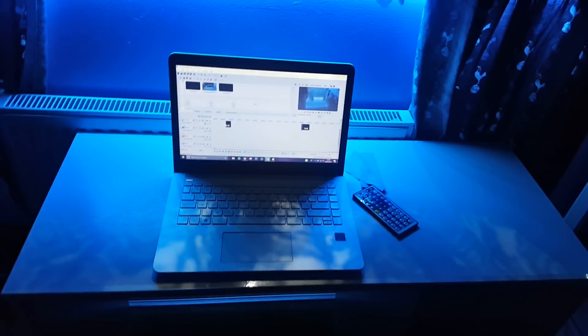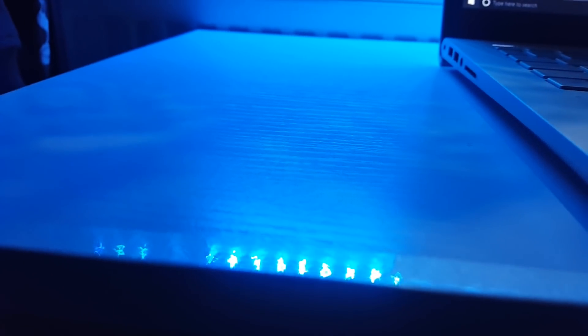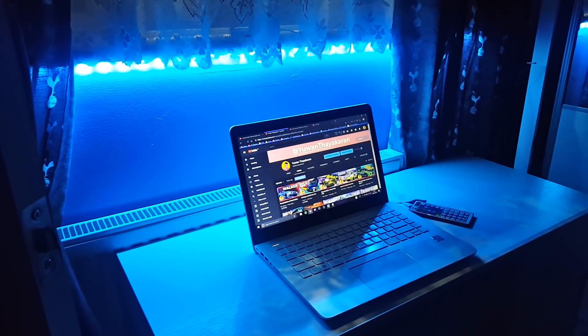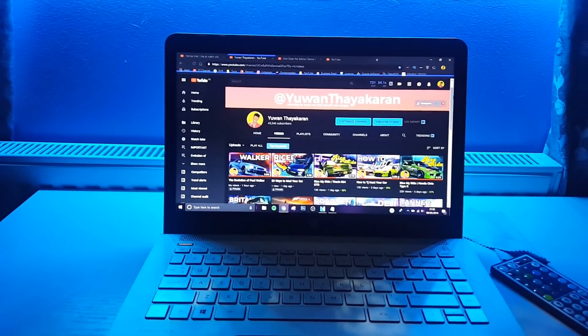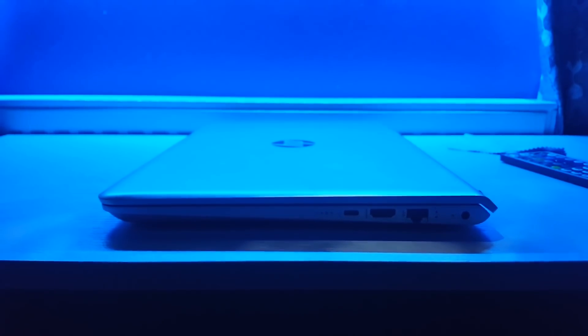Now moving to a room I don't really show on YouTube — my bedroom, and also the room where I edit all of my videos. The table is white because, people might find this strange, but I'm a sucker for bright colors. Underneath the windowsill you'll find this LED strip, which is actually one of the best things I've ever purchased for my room. This is my laptop that I edit my videos on. It has 8 gigs of DDR4 RAM, Bang & Olufsen speakers, and a very nice sleek design. It did cost quite a lot of money, though.